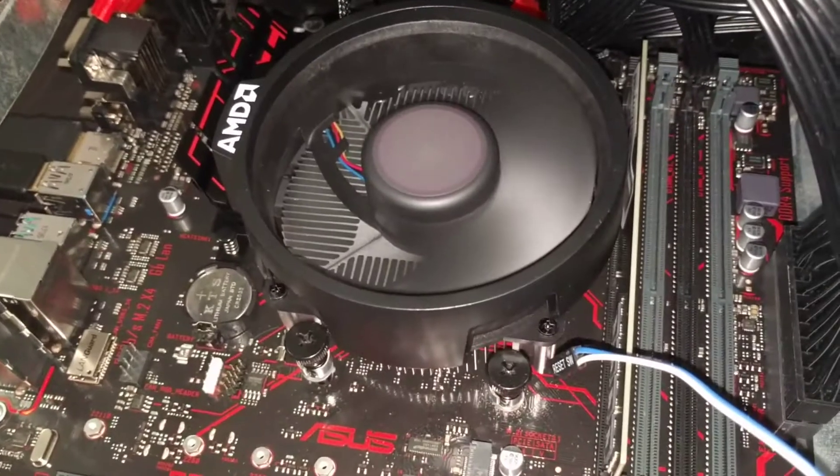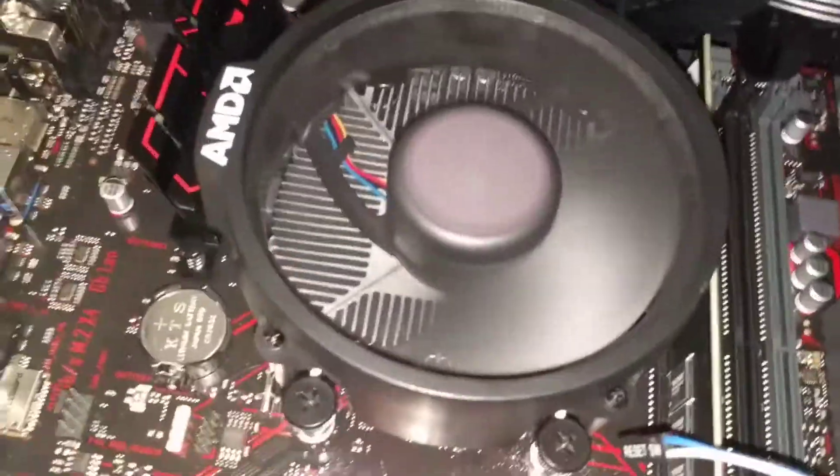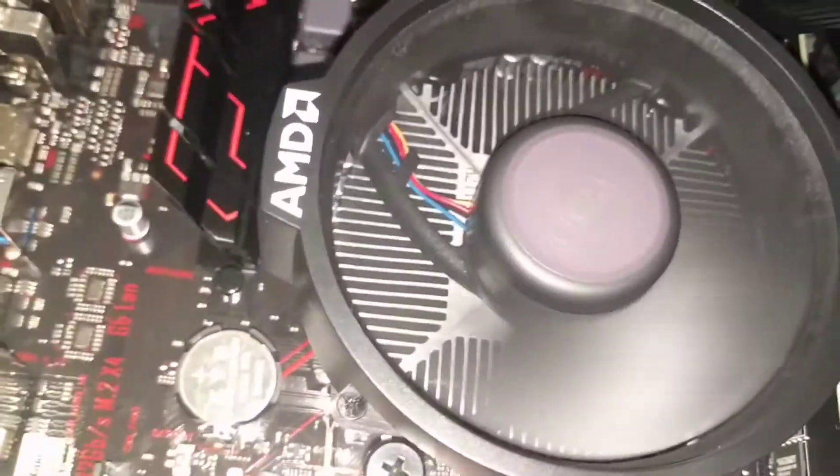Hey Tubesters, you might be wondering how to install the fan for really any Series 2 Ryzen. You'll notice that the Series 2 Ryzen have the circular fan as opposed to the square bracketing. You'll also notice a few things.